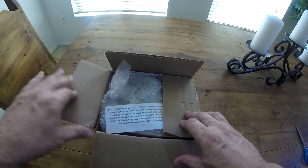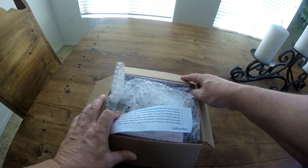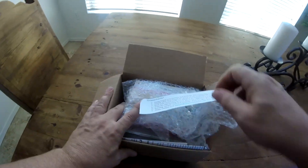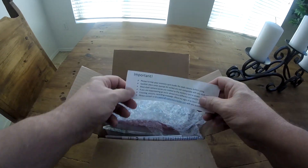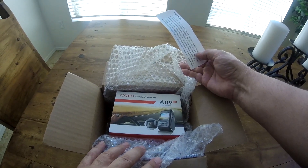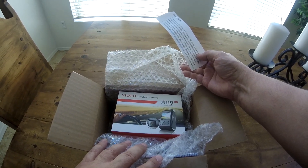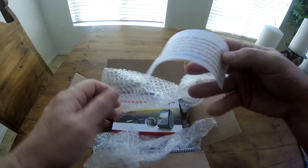Okay you guys, just got this yesterday — wasn't supposed to get here till tomorrow, so their shipping was good. I'll just kind of show you things as I pull them out. I've got some studying to do with this thing. This is a Viofo A119 Pro, which I guess reviews on are pretty good for an inexpensive first-time dash cam. So let's see what we got here.